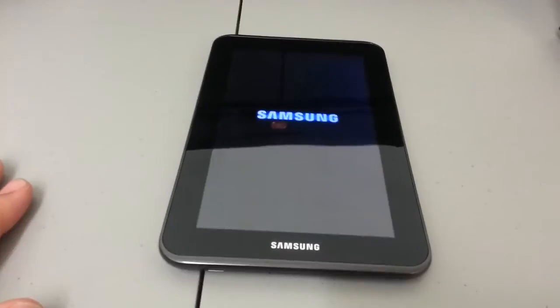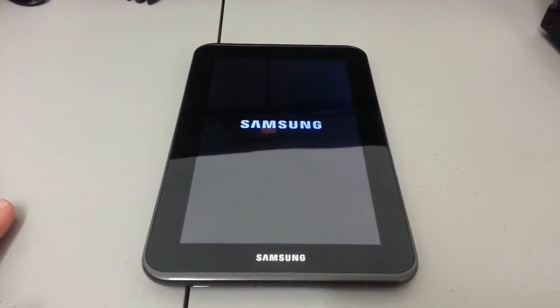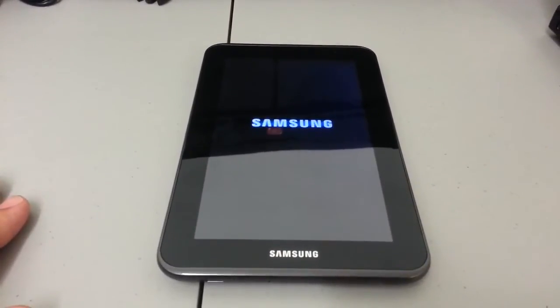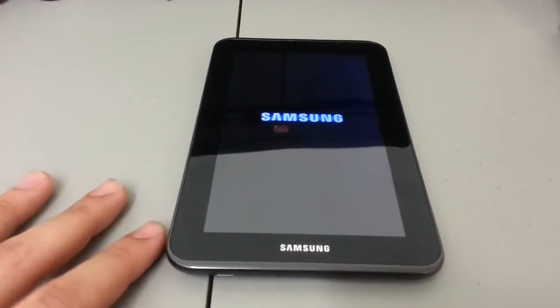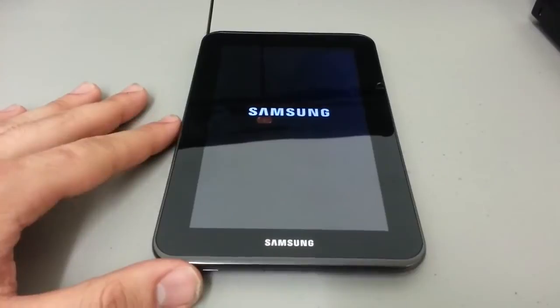Also, if you have any suggestions for any device that you currently have and you can't find instructions on how to hard reset it, I'm more than happy to try if I have the product and put a video up for you. I'm always there to answer any comments left by viewers.